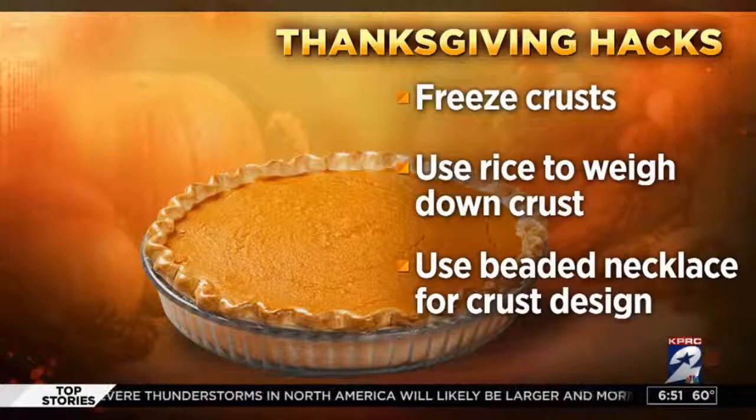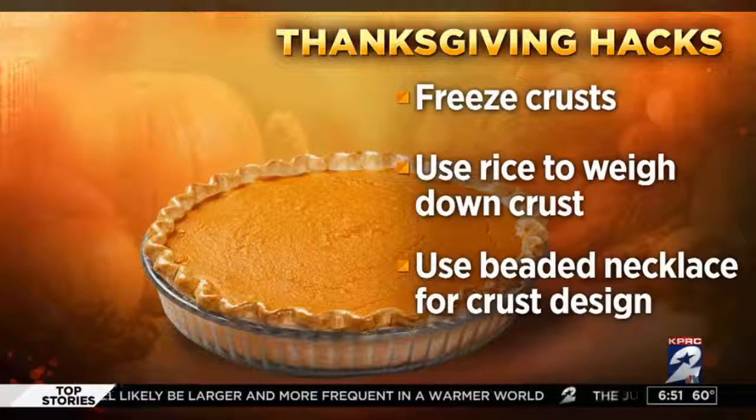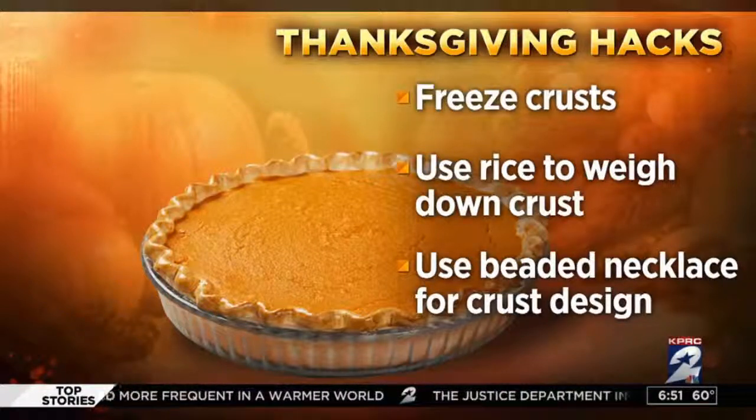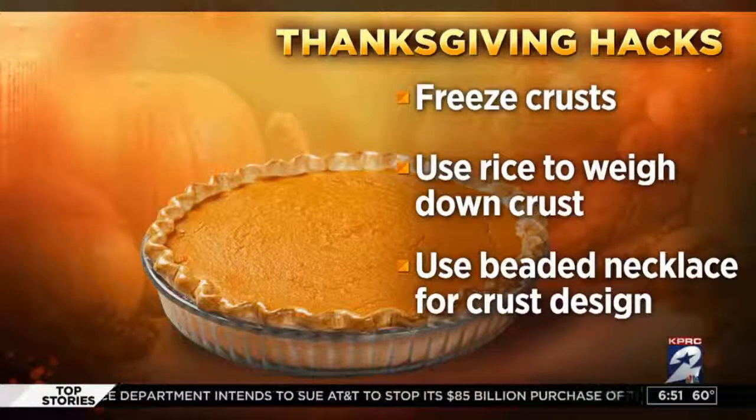If you want an easy way to decorate your pie, try using a beaded necklace around the edge of the pie plate — just clean it first. It makes a really cool imprint on the pie crust design and you'll impress your crowd.